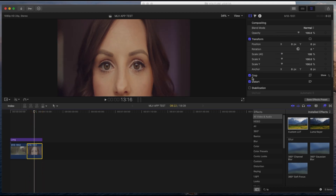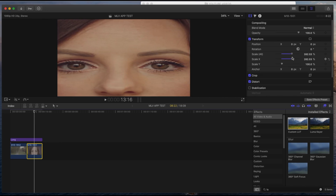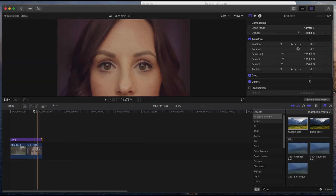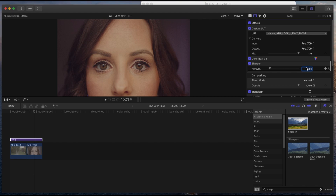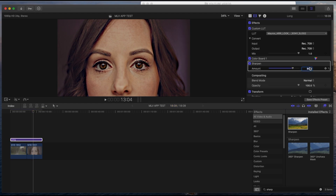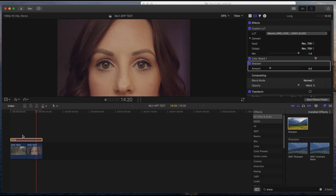Same thing on the other clip — I stretch the X scale so it doesn't look too fat or too skinny. I toggle the LUT preset off and on to compare, and I also add sharpening. If you go too high like 80 it looks like a cartoon, so I normally add about 2.5 or push it to 4. I've applied sharpening in both the MLV App and in post.